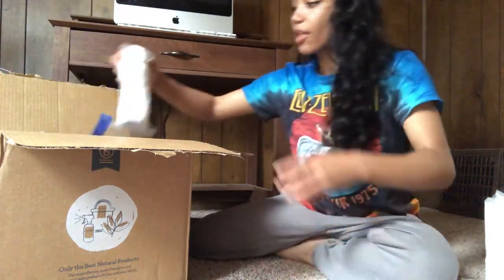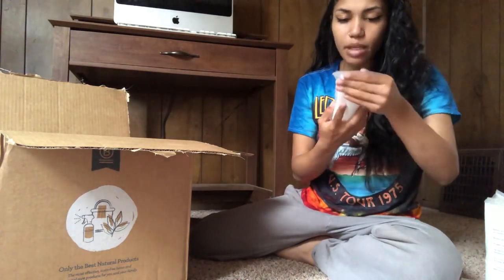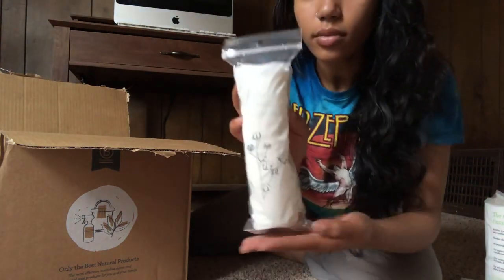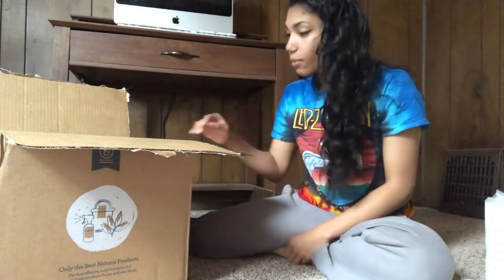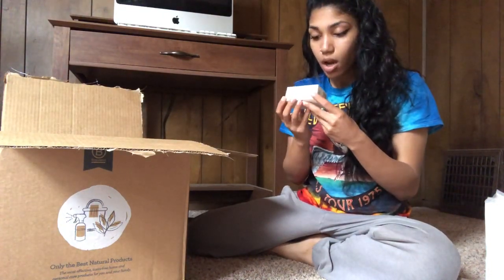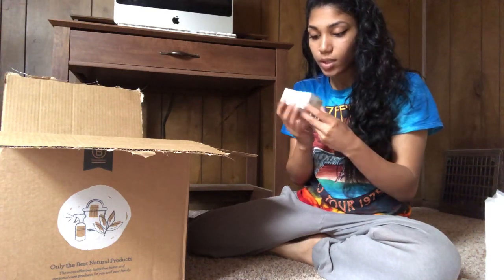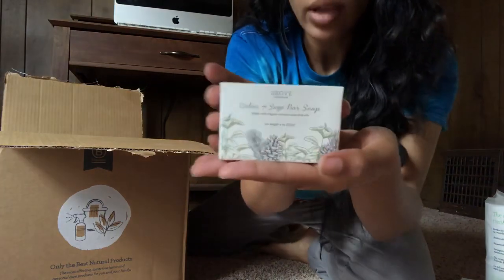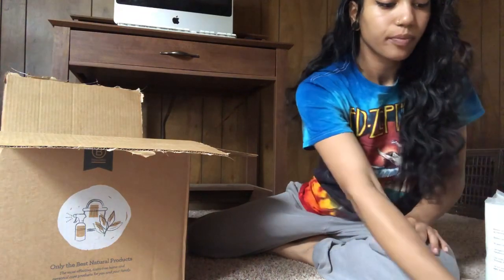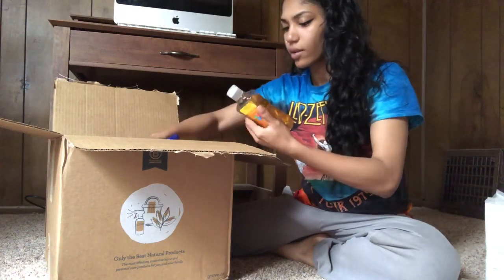I haven't tried the Grove brand yet — it's called Method — but I do plan on it. They sent me a pack of organic cotton rounds, which I didn't know came with this, so that's pretty awesome. That would be cool for removing my makeup. I've been meaning to buy reusable ones because disposable ones are bad for the environment. This is cedar plus sage bar soap, made with organic coconut and olive oils. Most people like liquid soaps but I actually enjoy bar soaps — I just feel more clean. A lot of people say it leaves a residue but for me it's always worked great.